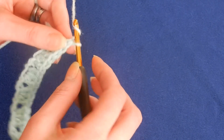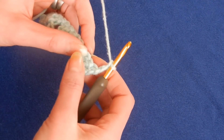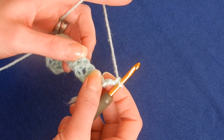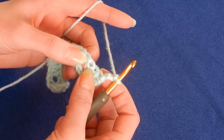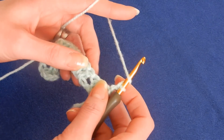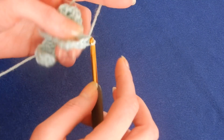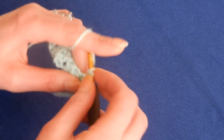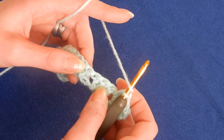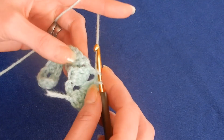Now we're going to chain three and turn your work. Each time you have the chain three and immediately you have this cluster of double crochet, try to remember this: skip to the first space between the cluster of double crochet when you have the chain on top of the double crochet. Yarn over the hook, move into the space between these clusters, insert your hook in that space and do three double crochets. It's just the beginning and end of the rows that might change — in the middle of the work you're going to do the same.